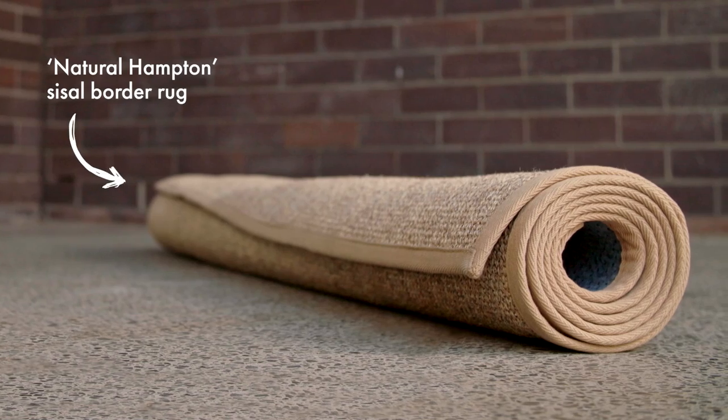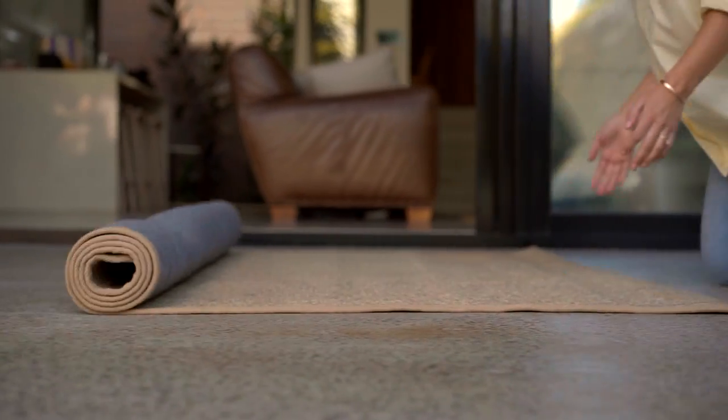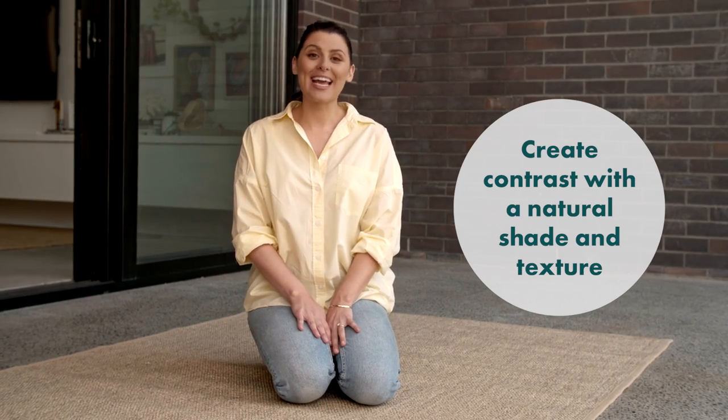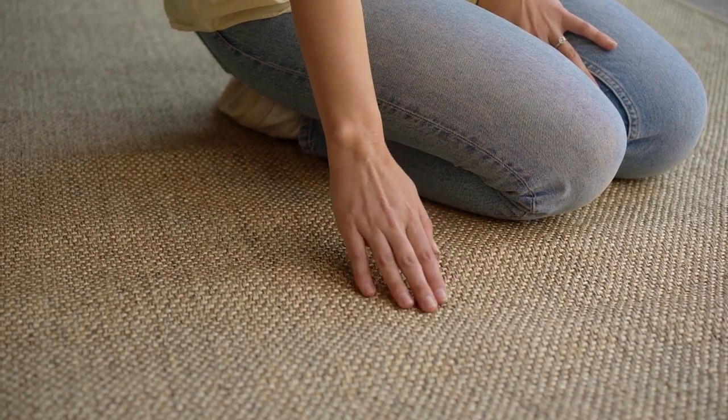An outdoor rug is a great way to define your area, making sure it's big enough for all your outdoor furniture to fit around comfortably. Bigger is always better with rugs, even in small spaces. And remember, all rugs need TLC, so make sure to store them away when not in use.